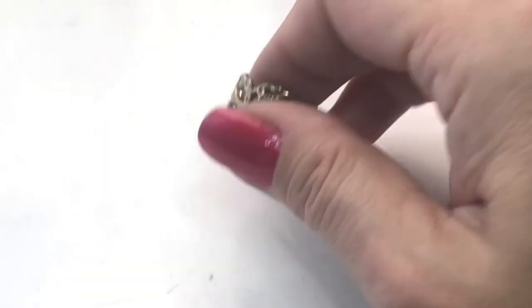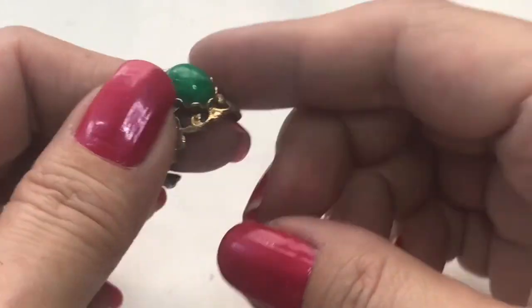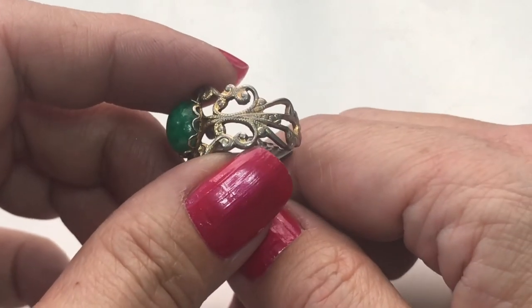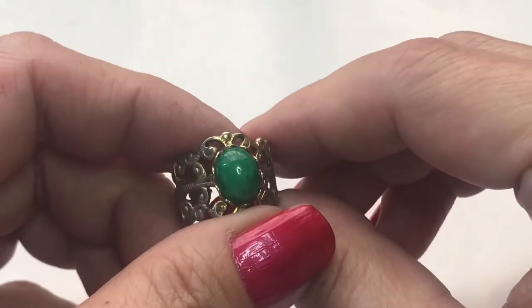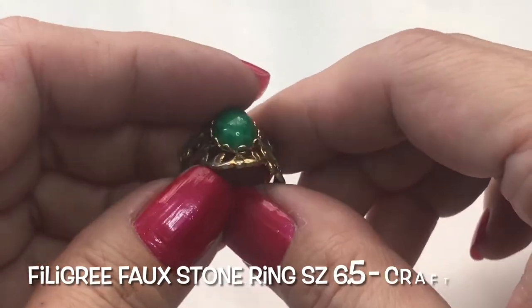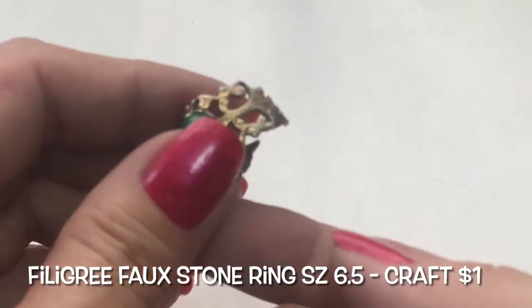Next up is this costume ring. It has a filigree design on the side. It's open ended. It's very discolored. This is a faux stone — a faux cabochon — in the center. This will go into the craft lot.